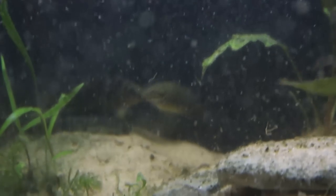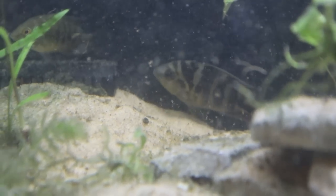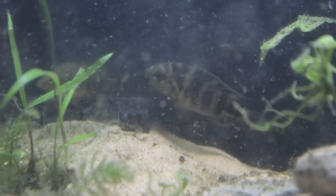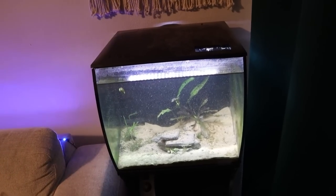Alrighty, now that we got most of those decorations out you can now see our convict cichlids. Tank is definitely a little foggy but that is KJ right back there — the biggest one, Killer Junior, named after his father. So I'm going to run downstairs and grab my net and we're going to get these guys into a bucket, then run them on down to their new 75 gallon tank.